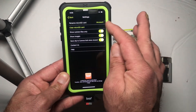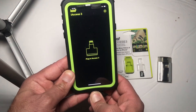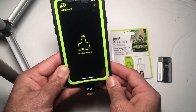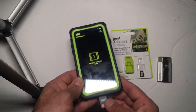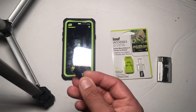All the action cams, DSLRs, and drones — every one of them has Wi-Fi built in, so I don't think there's much purpose in this one. You can upload data from your drones and cameras to the phone easily through Wi-Fi.